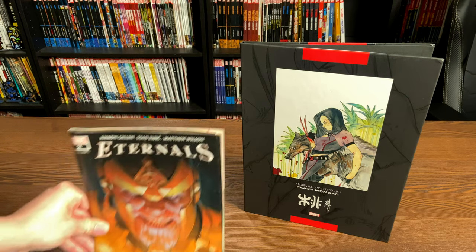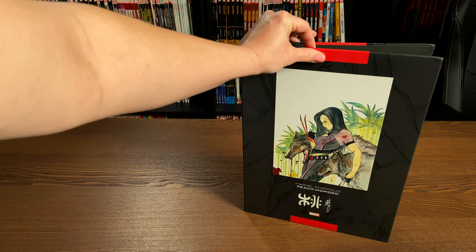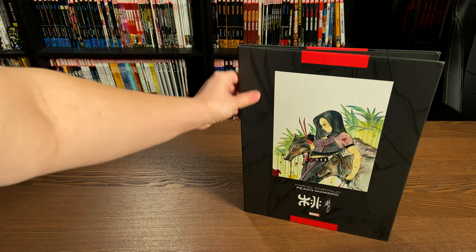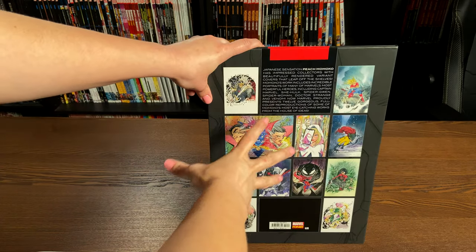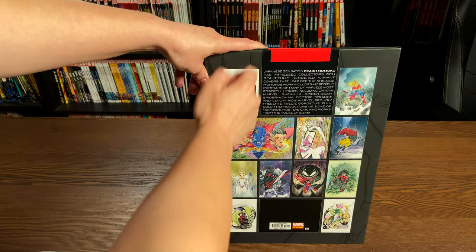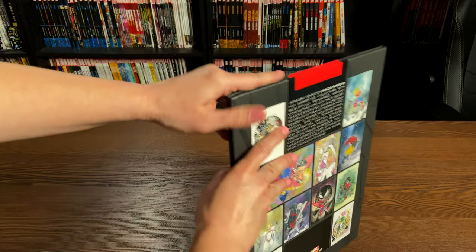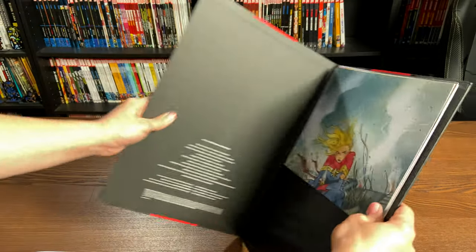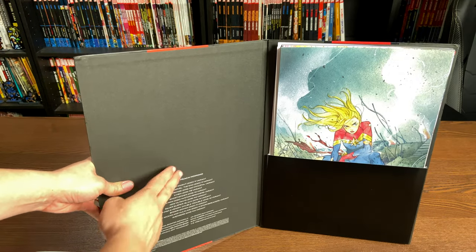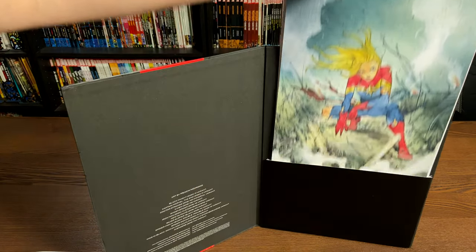Just to give you an idea of how big this is, here's a regular-sized comic. We've got this part in here that's very glossy and shiny, with the black being matte. Here we have the back with all the prints — a list of Peach Momoko's work. Forgot to mention, this is hardboard. It's part of the Marvel Pop Art series, retails for $50 in the U.S. You open it up and the prints are listed on the side, and you can pull them out of the portfolio.